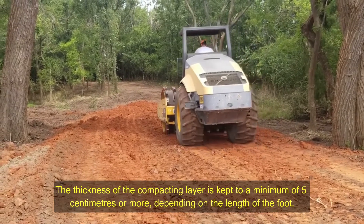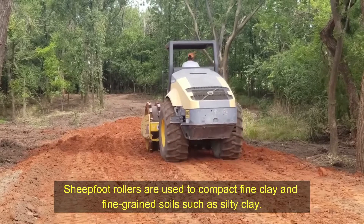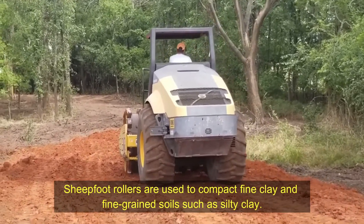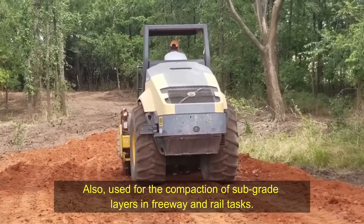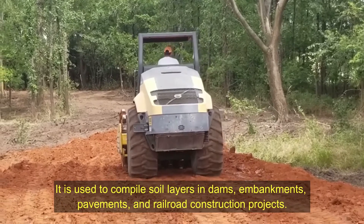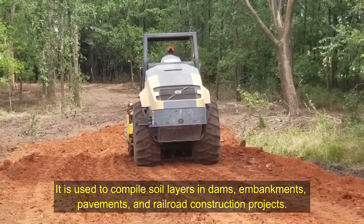The thickness of the compacting layer is kept to a minimum of 5 centimeters or more, depending on the length of the foot. Sheepsfoot rollers are used to compact fine clay and fine grain soils such as silty clay. They are also used for compaction of subgrade layers in freeway and rail projects, and to compact soil layers in dams, embankments, pavements, and railroad construction projects.